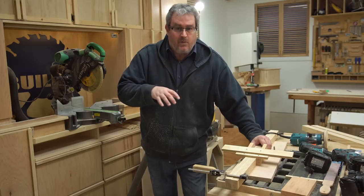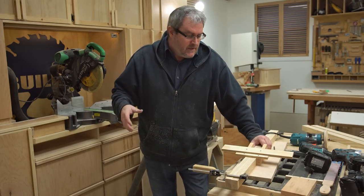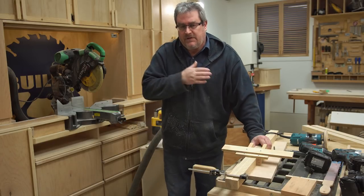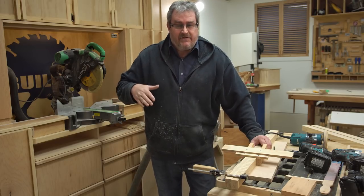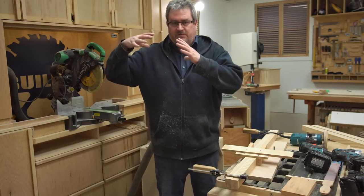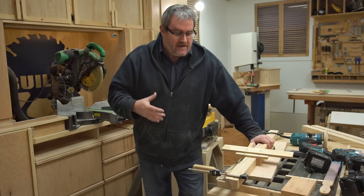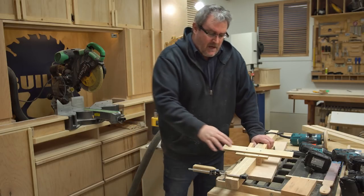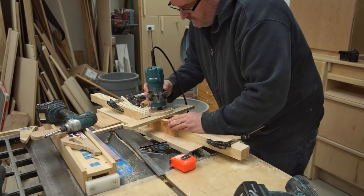If you want to watch the video where I actually build these clamps, there's a link to that in the description. The notches that I'm cutting here don't have to be deep at all — these are like a sixteenth of an inch. It's the geometry of the clamp itself that makes it possible to grip without having to cut in deeply, which adds to the overall strength of the clamp. Not a lot to machine — just a straight swipe across with the router.